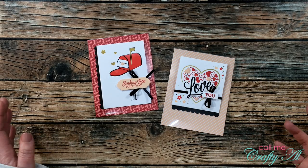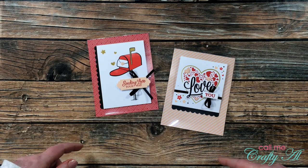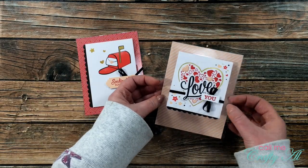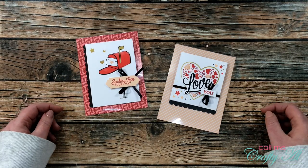Hello crafty friends, it's Alicia of the Call Me Crafty Owl YouTube channel. In today's video I'll be showing you how I made these two clear cards as alternatives using the January 2021 paper pumpkin kit. I hope you'll stick around and see how I made them.